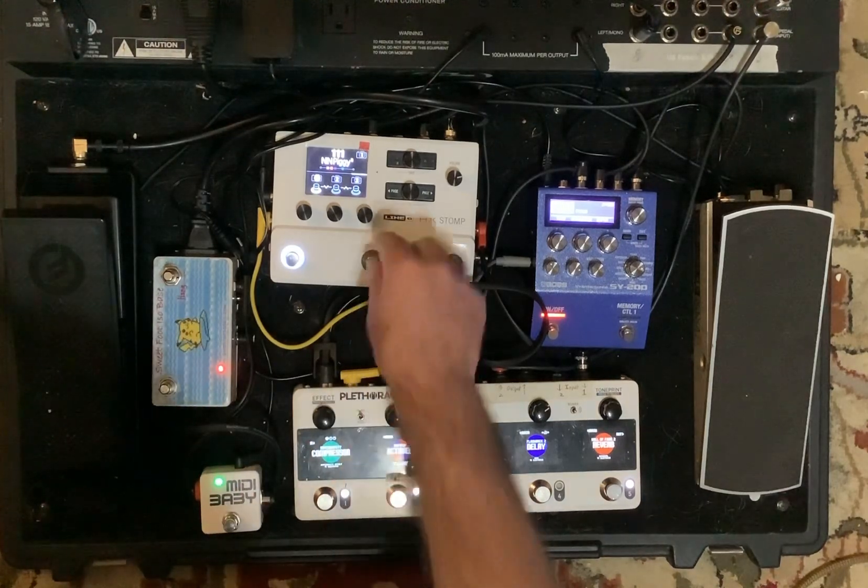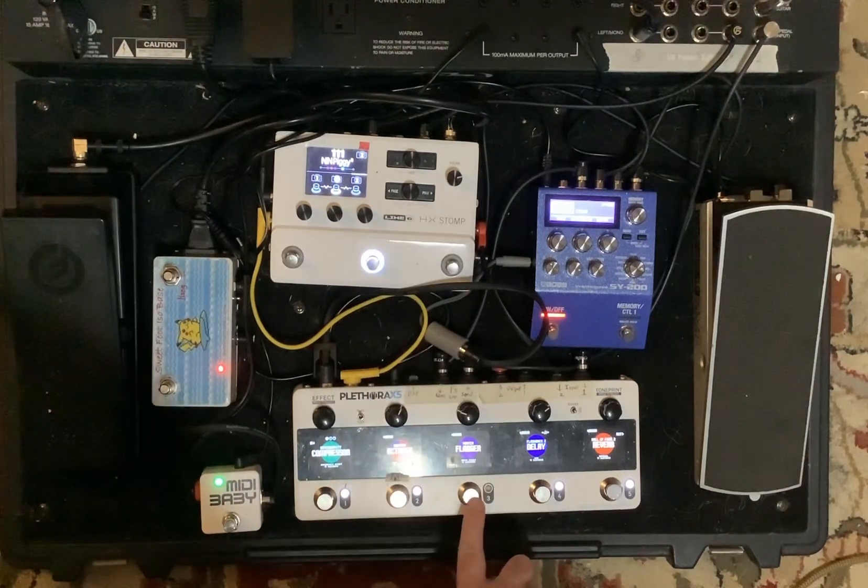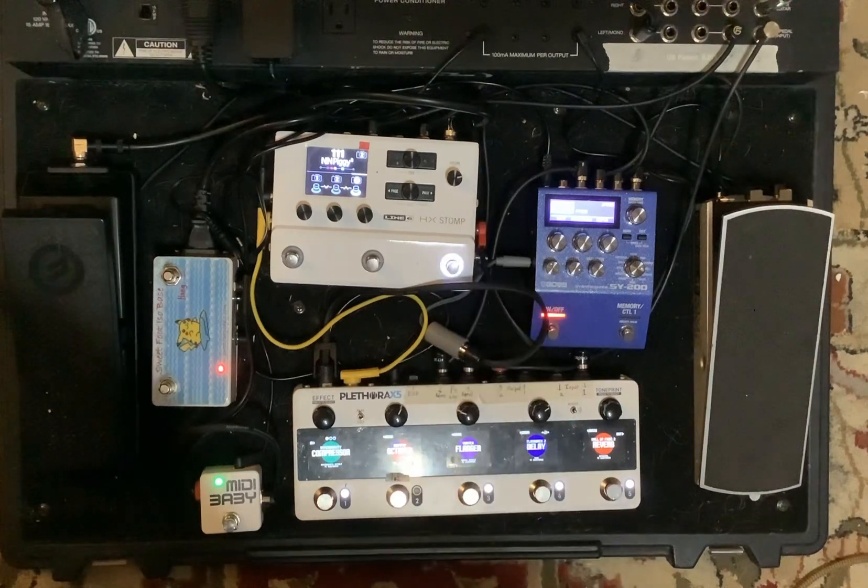Snapshot one has the delay and the flanger off, snapshot two just has the flanger, and snapshot three has the octaver off.